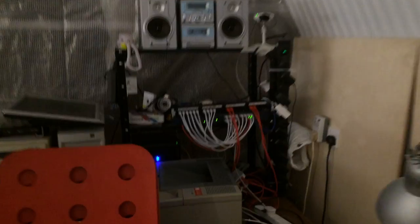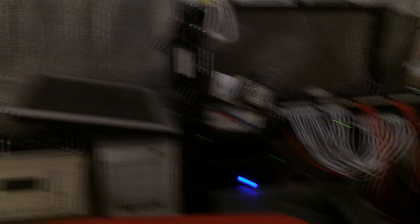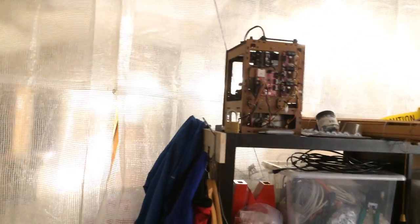This is our networking hub — our hub of the internet. It's probably the most over-engineered part of the space. Anyway, it's good. We've also got a legacy 3D printer — that's a 3D printer from Victorian times, I think.